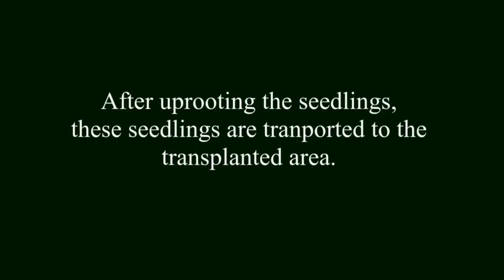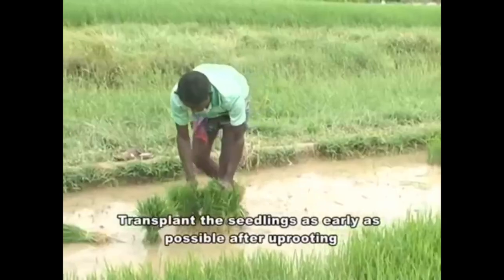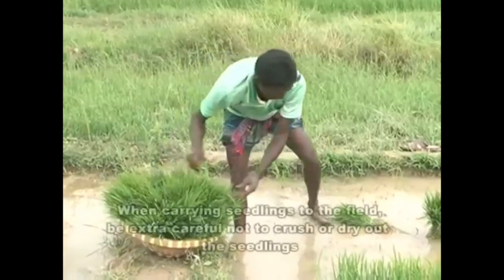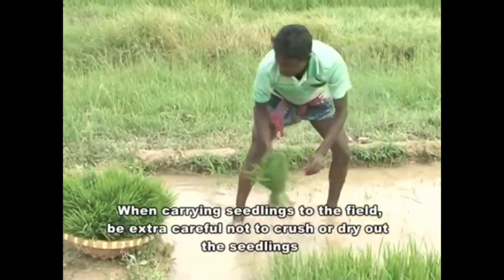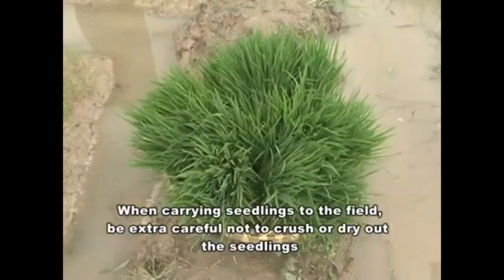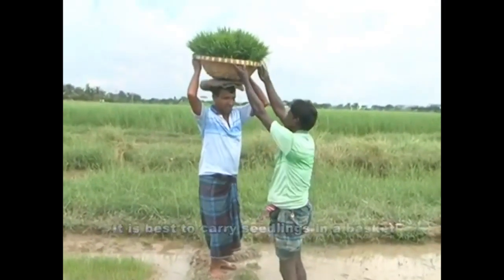After uprooting the seedlings, they are transported to the transplanting area. Transplant the seedlings as early as possible after uprooting. When carrying seedlings to the field, be extra careful not to crush or dry them out. It is best to carry seedlings in a basket.